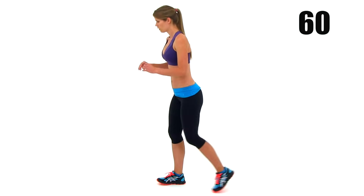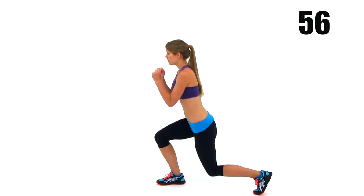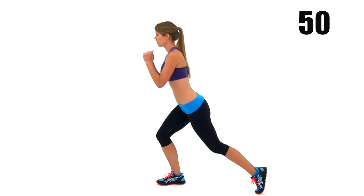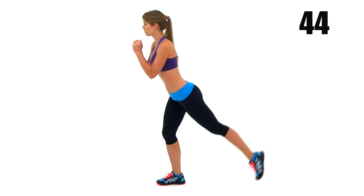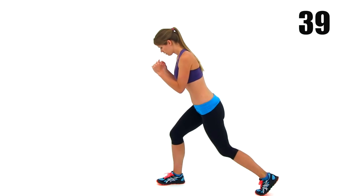Get that right leg forward this time, left leg back behind you, doing that reverse lunge with that leg lift. This is the exact same motion you were doing with that left leg forward. Just step back with that left leg, get a nice deep lunge, then lift that left leg back up behind you and get a nice tight squeeze on that butt. Make sure you're evenly distributing that weight from front to rear leg every single time you drop down in that lunge.